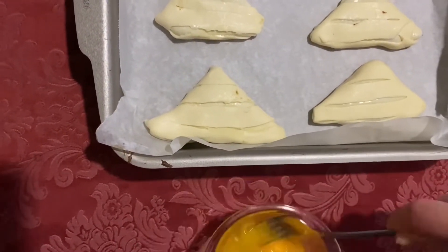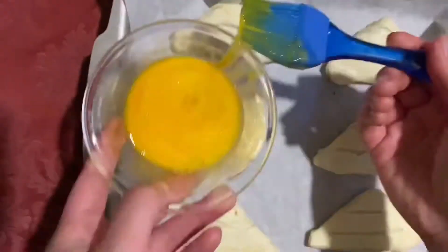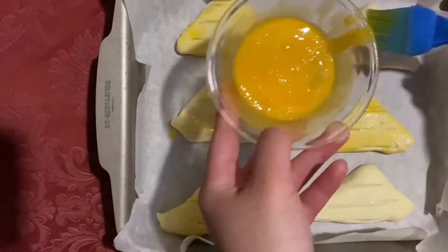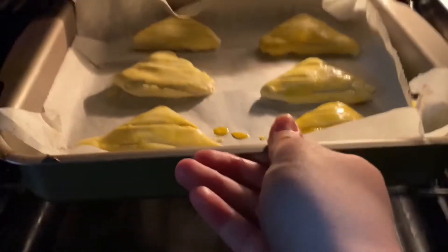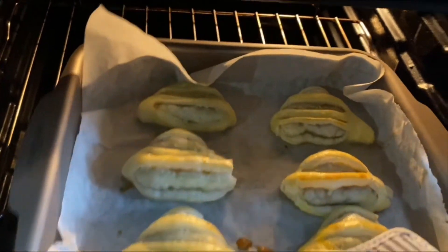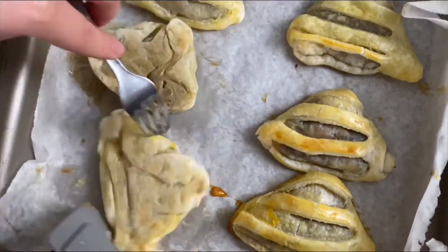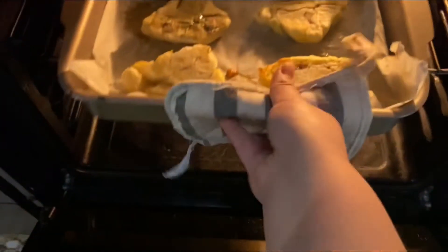Now you're going to cover them, then brush them with egg wash. Bake for 10 minutes at 185 degrees. After 5 minutes, you have to flip them, and now back in the oven.